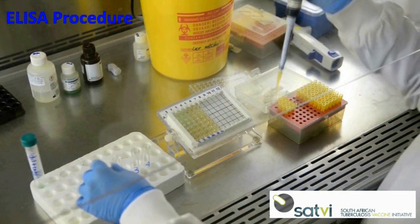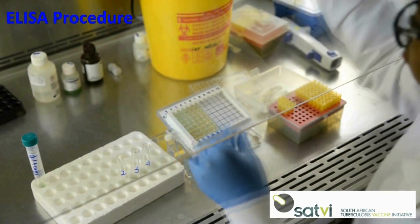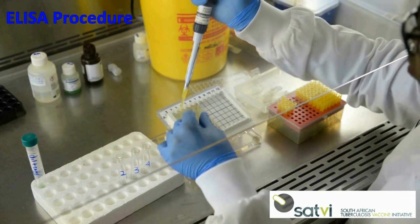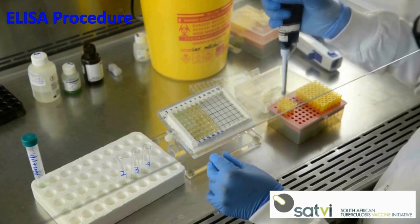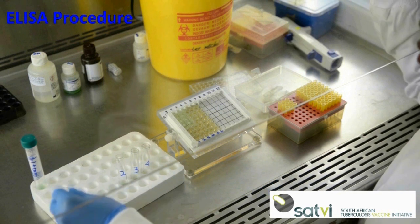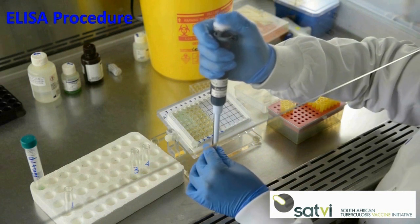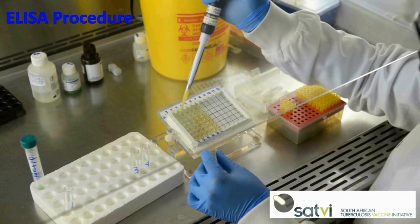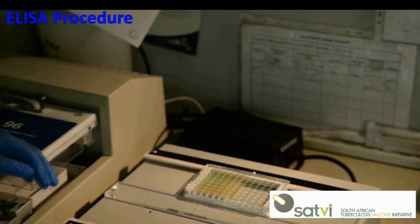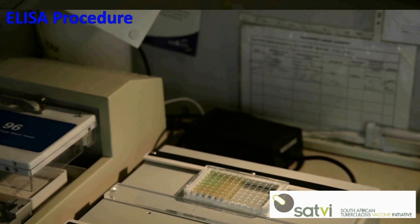Add 50 microliters of standard to the wells assigned to the standards. Add 50 microliters to the remaining assigned wells.